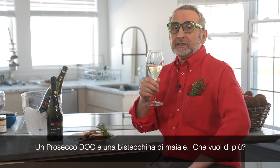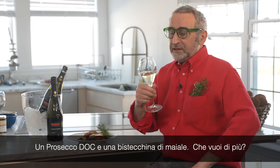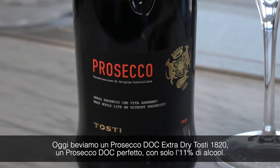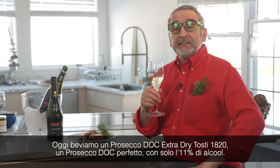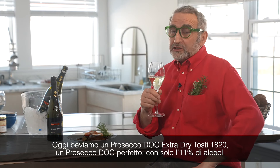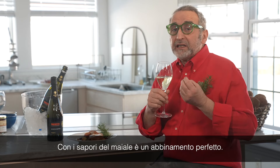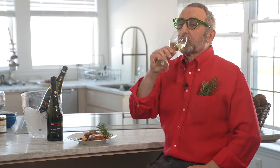Prosecco and pork chop — what is the best? Today we're drinking the Toasty 1820. Perfect Prosecco with only 11% alcohol. So with the pork and the flavors together, they make a great meal.